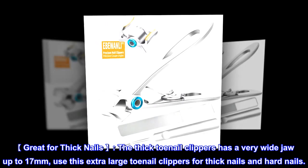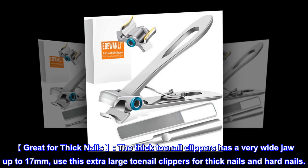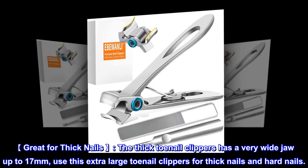Great for thick nails — the thick toenail clipper has a very wide jaw up to 17 millimeters. Use this extra large toenail clipper for thick nails and hard nails.